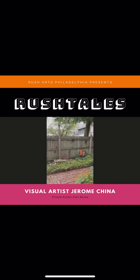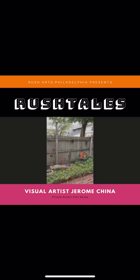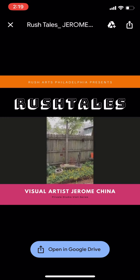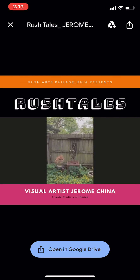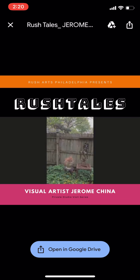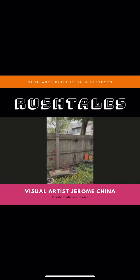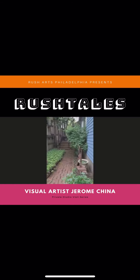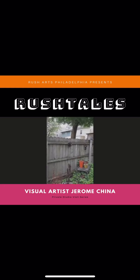Thanks for tuning in. You can find some of my work on Instagram — look me up at China Jerome. I have a Facebook page called 'The Lightest Side of Darkness Metal Sculpture Garden,' which is the name of my sculpture garden. Hopefully when this whole pandemic thing is over, I'll be able to host some more events here where I can invite people over to take a look at some of the works in metal. It's a backyard sculpture garden totally devoted to metalwork. It's been a pleasure — hope you had as much fun as I have. Peace.